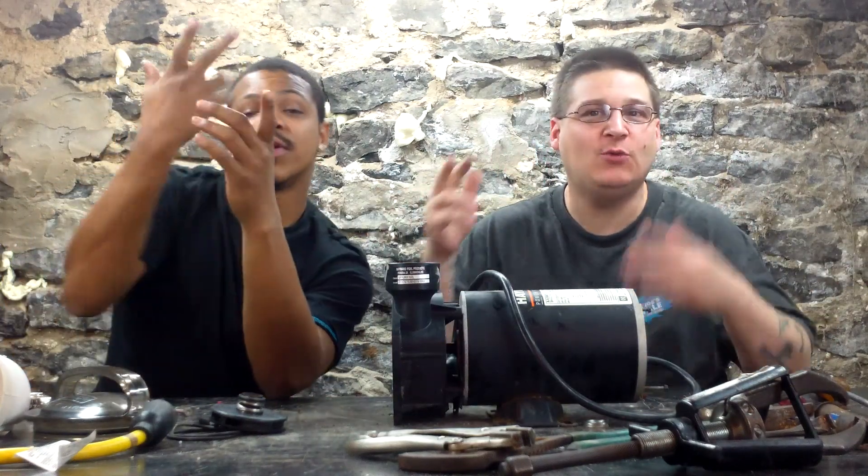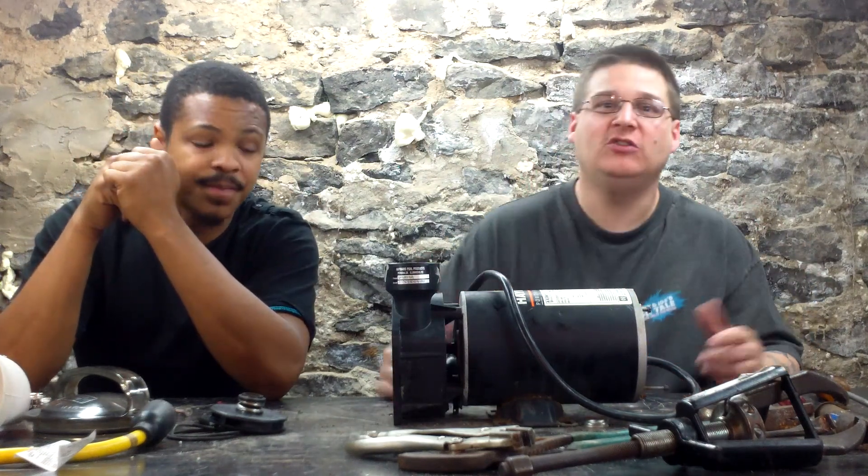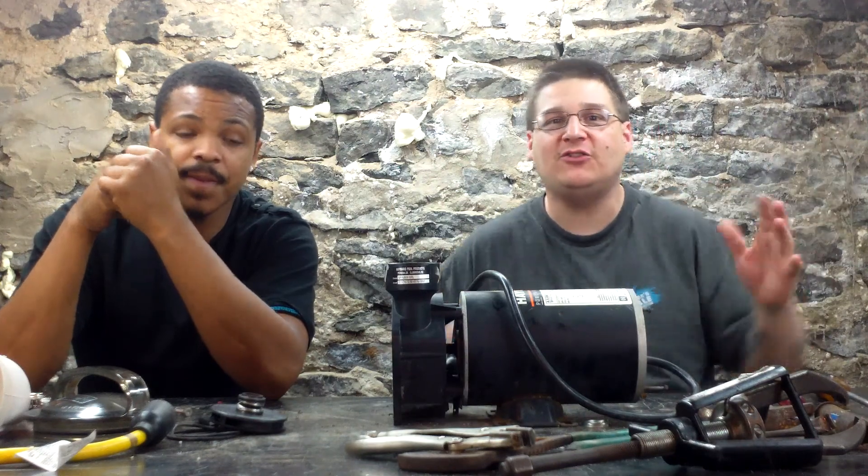It's Joe Timmar from wetheadpumprepair.com. I'm here with my boy Jett. What's going on? Good looking. All right, we're back with an all-new episode of Wet Head Pump Repair TV. You've seen me, my boy Robert, and everybody else.